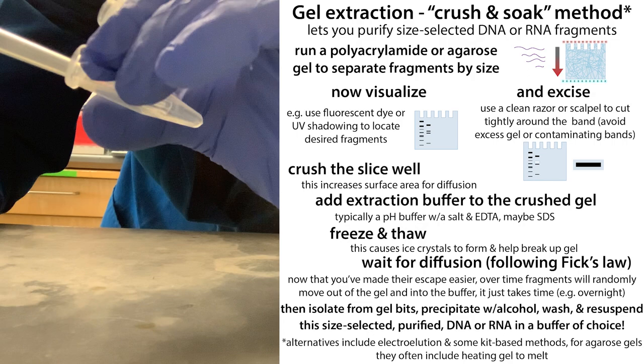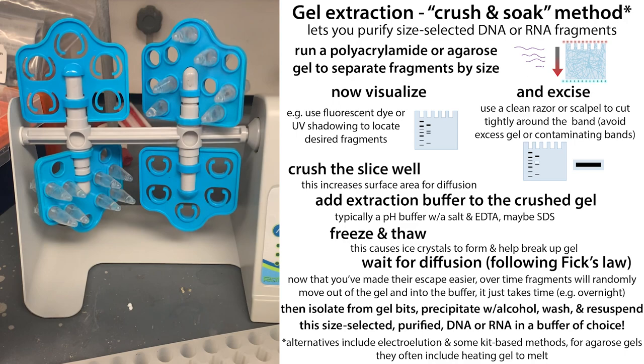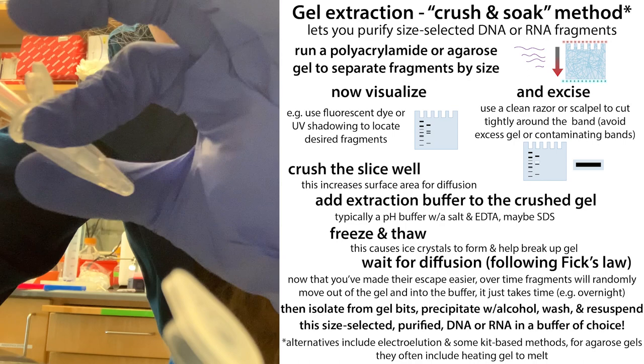What you're going to do is crush up that gel, then add extraction buffer — a liquid that provides a place for the nucleic acids to diffuse out of the gel so you can isolate them. I've talked about the theory of this in the past; today I want to tell you more about how we do it in practice and show you a demo.